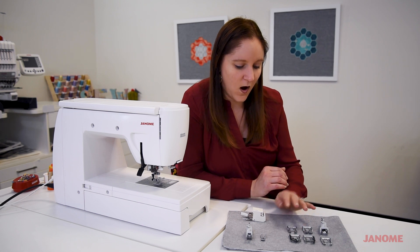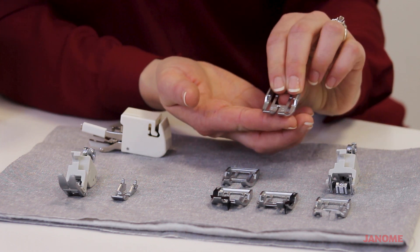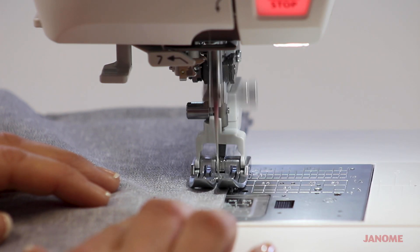If you are piecing or doing something where you'd like a smaller single hole, we do have the AccuFeed attachment available with a single hole. This works great for quilt piecing and things of that nature.